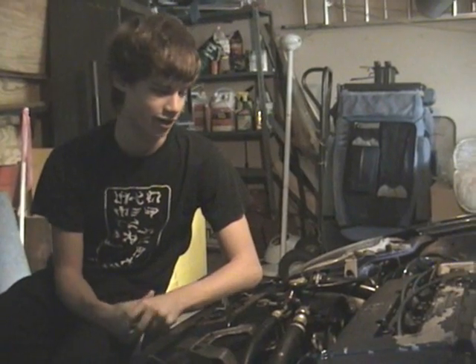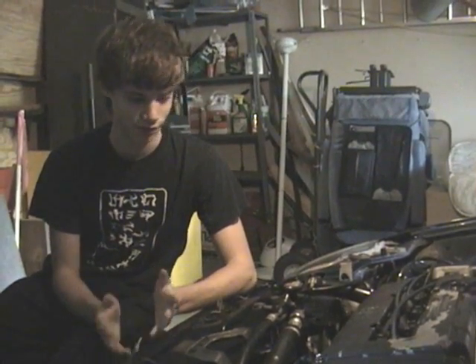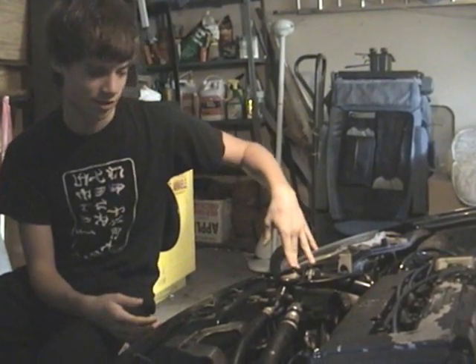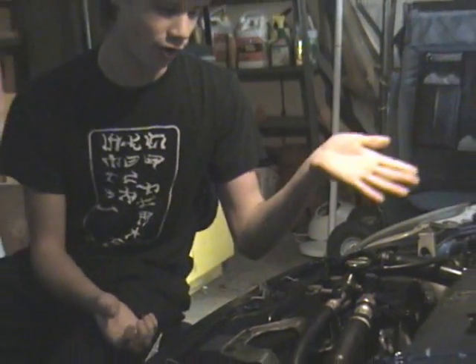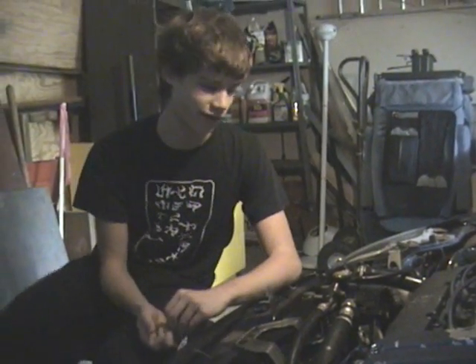Hey, Adam here. We're gonna replace a blown head gasket. You can tell you have a blown head gasket in your engine — you can see bubbles in the radiator, you got black exhaust, the car will be real rickety and rocky when you're driving it. It won't run smooth at all. You might see water in the oil on the dipstick and stuff like that.